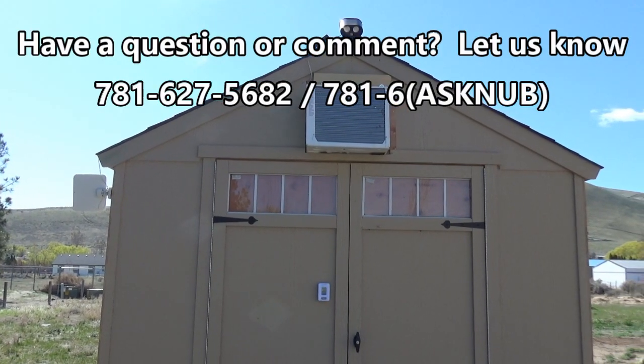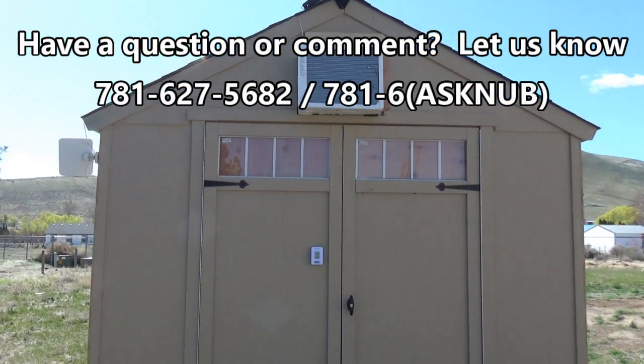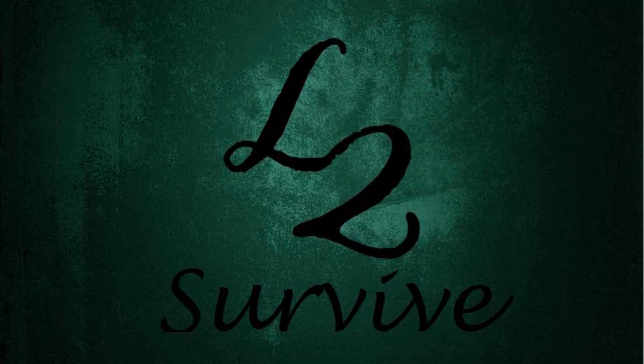Well, that's all I have for this video. Bang that bell icon if you want to be notified when new videos come out. Call us on the hotline if you have comments or questions and want to be featured in an upcoming video. Don't forget to comment, rate, and subscribe. Check us out on the website, and we'll see you guys on the next one.